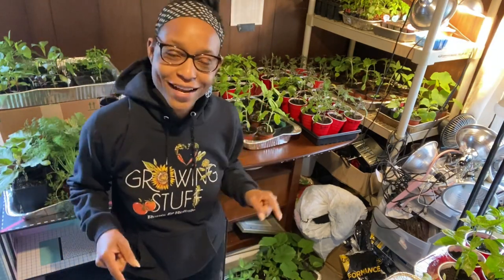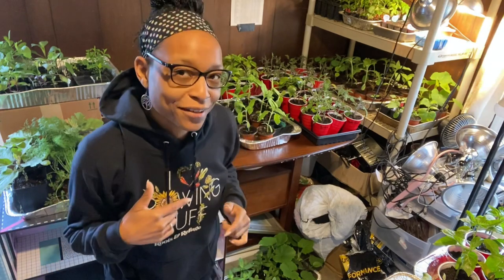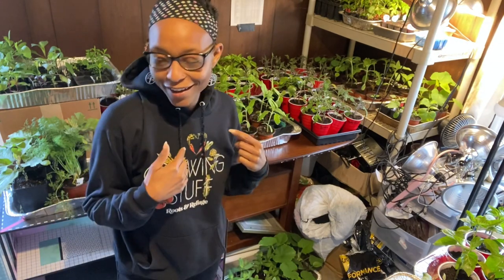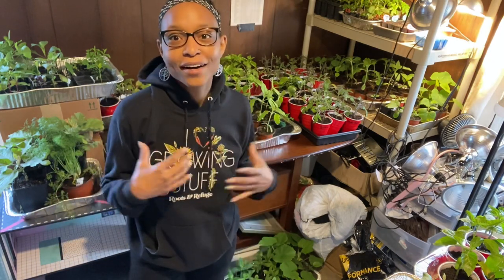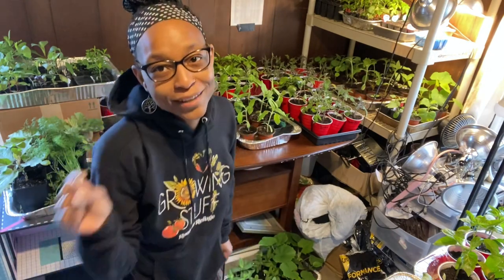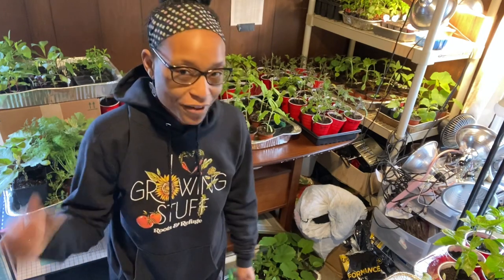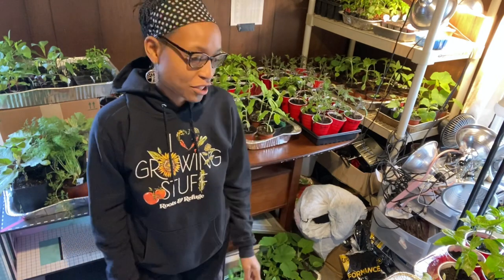I need to point out that I wear these sweatshirts all the time when I'm in the garden. You may see me with this on in like every video, but I do wash it. I like them, they're very warm, I like what they say. I feel like it gives good vibes. They're from Roots and Refuge, Jess's farm. I'm sure everybody knows about Jess. I love her channel and I love her merchandise too.